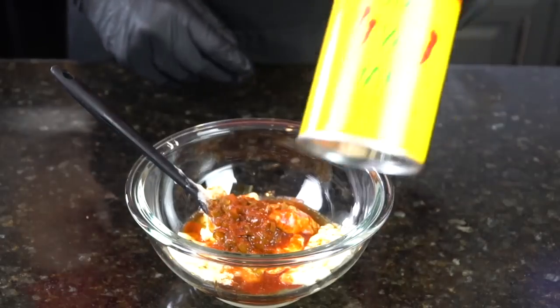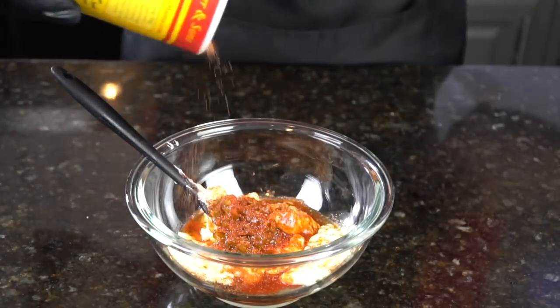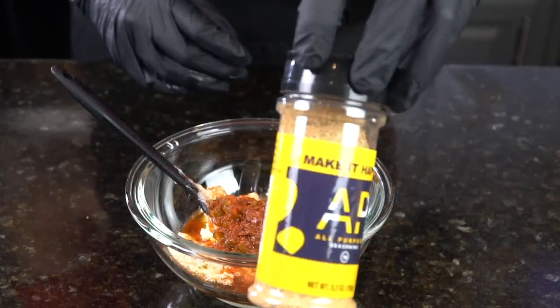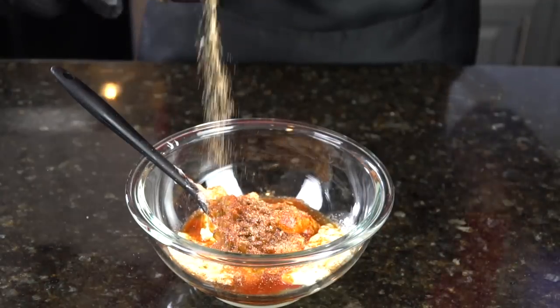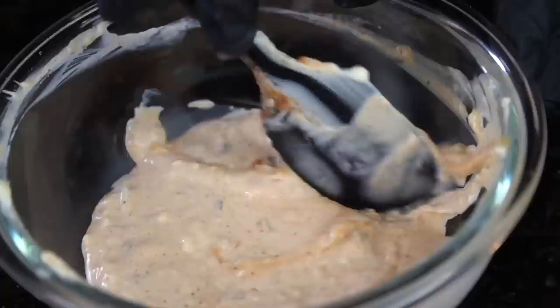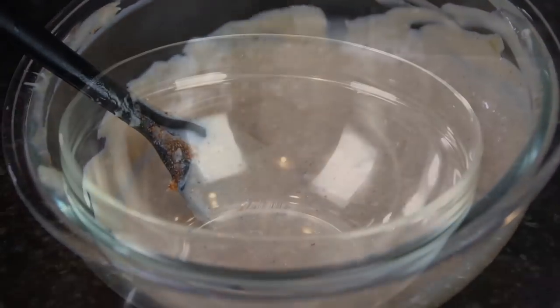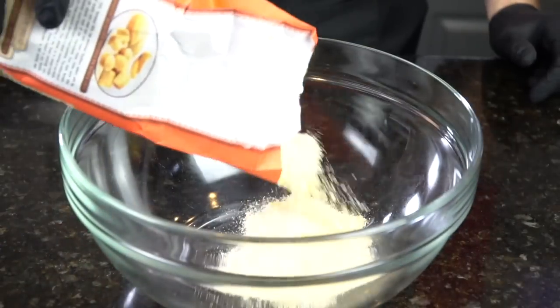And some Worcestershire sauce — a few dashes of that — and that Louisiana hot sauce. Going to add a little smoked paprika also for some color, and some Cajun seasoning, and then a little bit of all-purpose seasoning as well — that's a blend of salt, pepper, garlic, and onion powder. Make sure our sauce is nice and flavorful. Give that a good mix until everything is well combined, and then we're going to pop that in the refrigerator until we need it a little bit later.